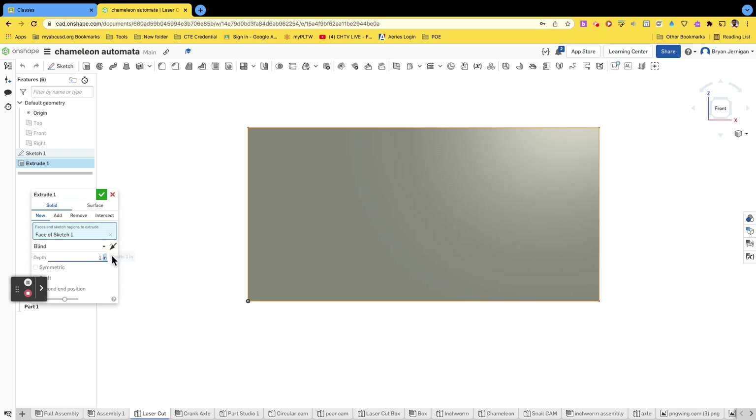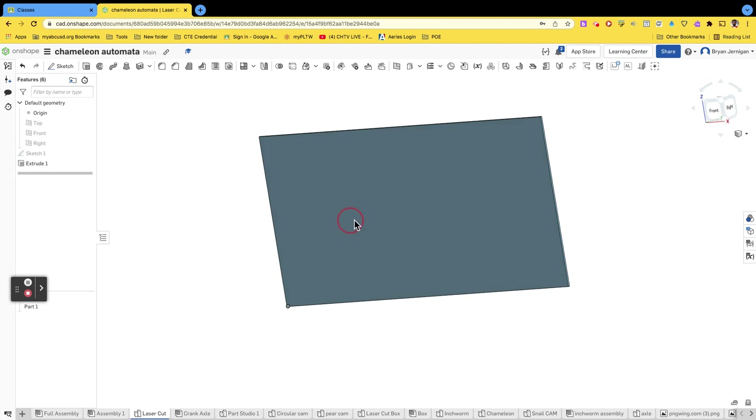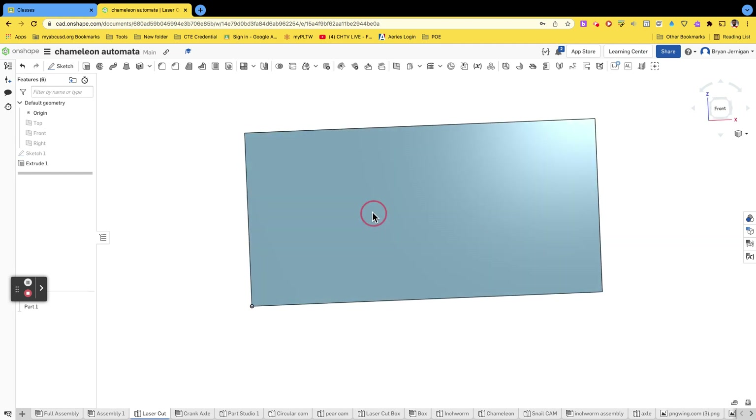We're extruding to an eighth of an inch. It doesn't really matter, but just to keep things consistent we're going to do an eighth of an inch. So now this represents our wood board that we're going to laser cut.